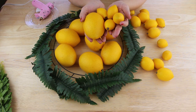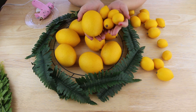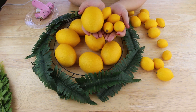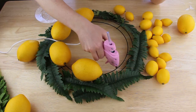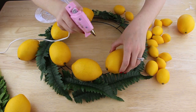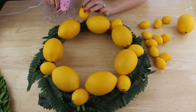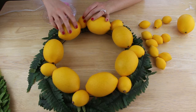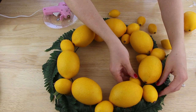Next I'll be using these lemons that I just happen to have on hand because I used to use them as decor, but I thought I'd repurpose them for this project. I have large, medium, and small size lemons. I'm using my hot glue gun and placing the larger lemons all the way around the inner edges of my wreath ring. Then I glued the medium lemons on the outer side in between each of the larger lemons. I also glued a smaller lemon on the inside in between each of the large and medium sized lemons.